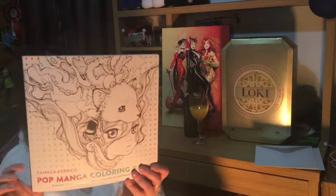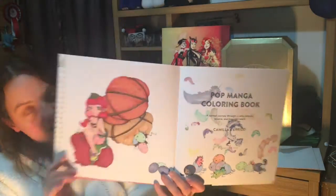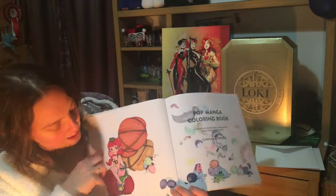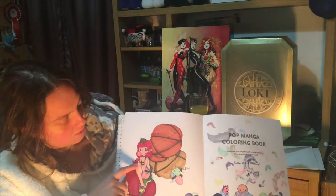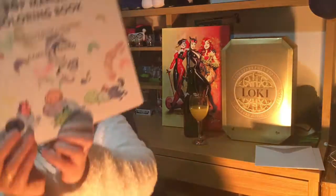I love seeing what other people have done and I really love this manga coloring book — it's called Camilla D'Errico's Pop Manga Coloring Book: A Surreal Journey Through a Cute, Curious, Bizarre and Beautiful World. When I finish pages from my coloring books I use them for something. The first page I've finished is a little fairy creature with her frog companion riding a guinea pig and carrying eggs which turn into little unicorns.